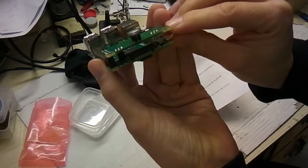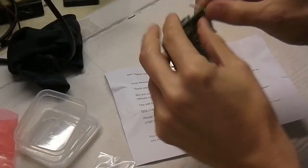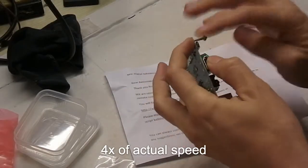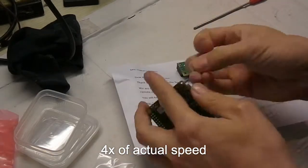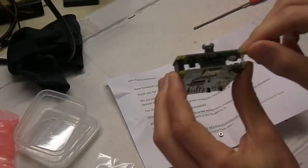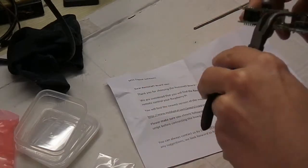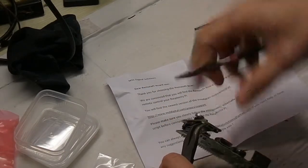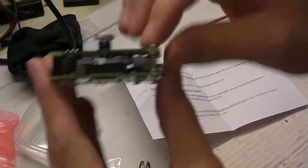And it fits nicely on top of the Raspberry Pi, like so. And we have to mount the screw here, which I do right now. That's a nice fit. Here I've fixed this board to the Raspberry Pi board.